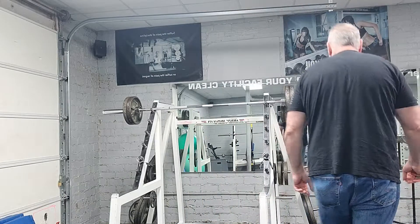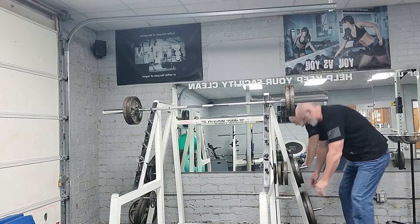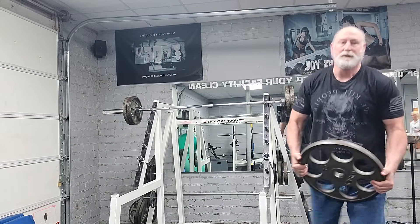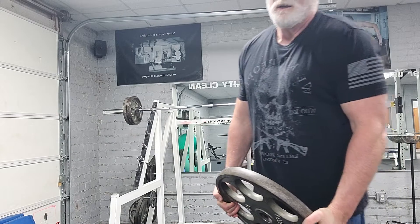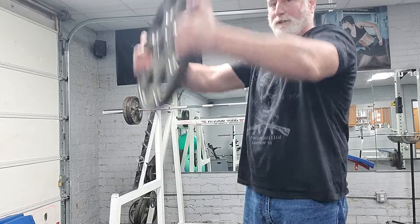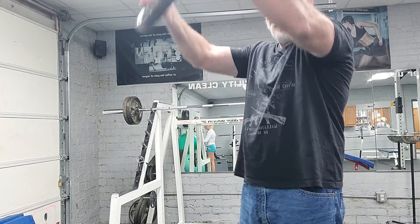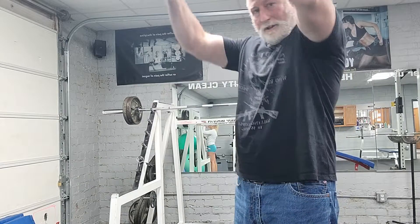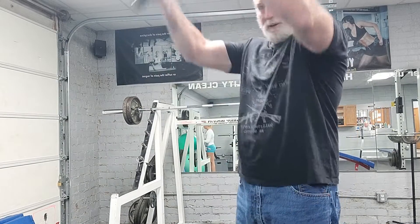This is all I can demonstrate right now. Basically, I'm going to use the back of the shoulders and just raise them. I use a 45 — you may want to use a 35, you may want to use a 25 or a 10, depending on your level.